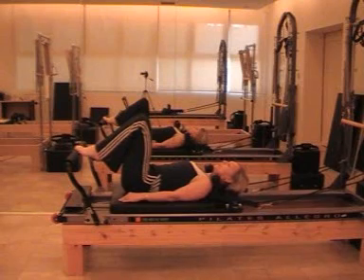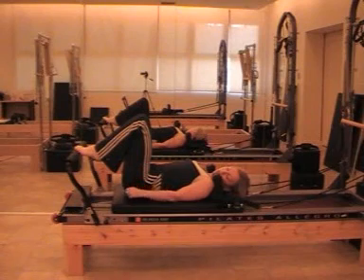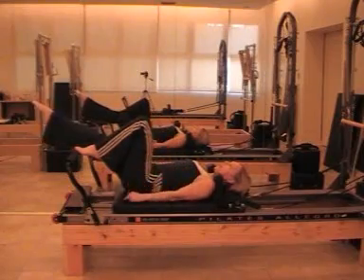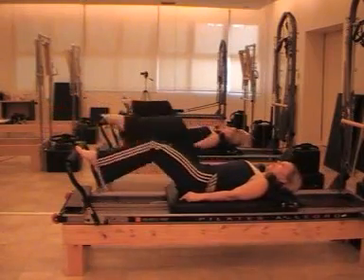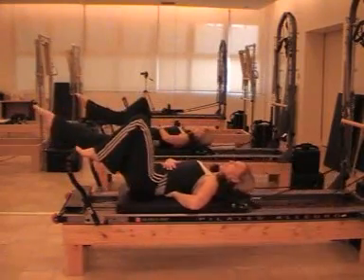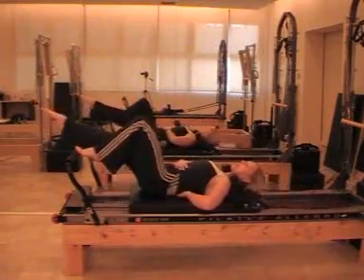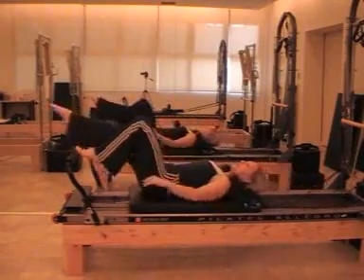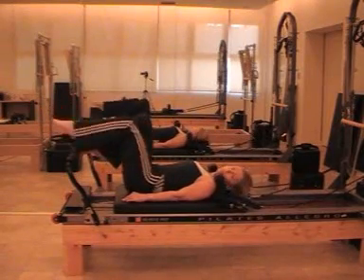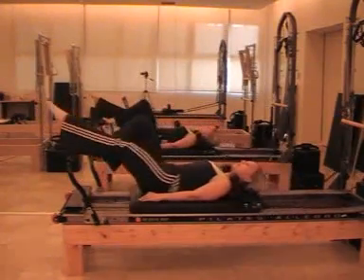We're going to transition into the bicycle. With coordination — which is quite difficult. What we're going to do with the bicycle is extend. We use bend and extend, bend and extend. I have my natural neutral alignment, breathing in to breathe out. Transition and change: high heel, hold it, extend, prepare our body. As we extend — bend and extend. Powerhouse engaged.